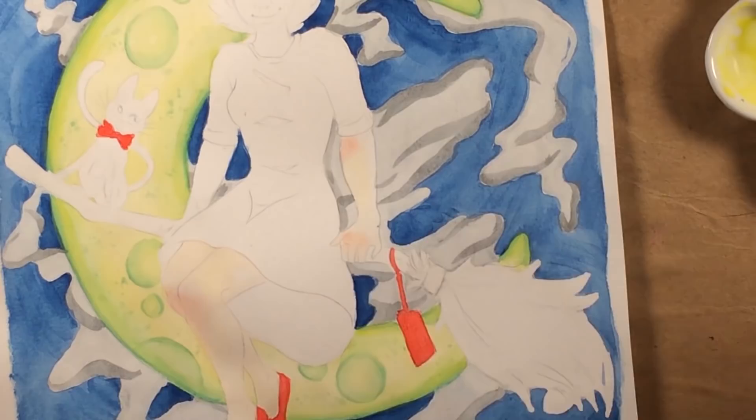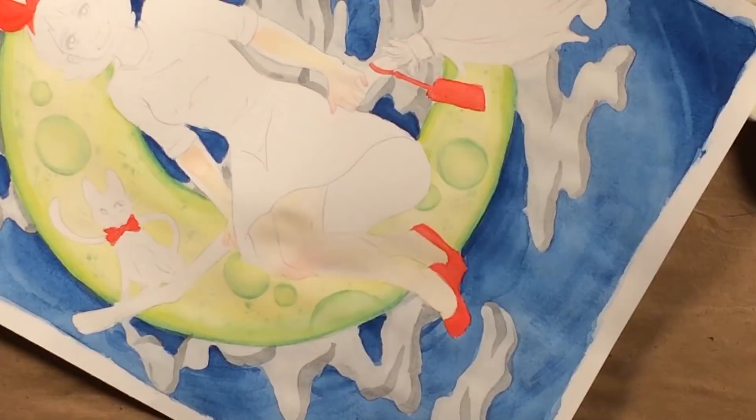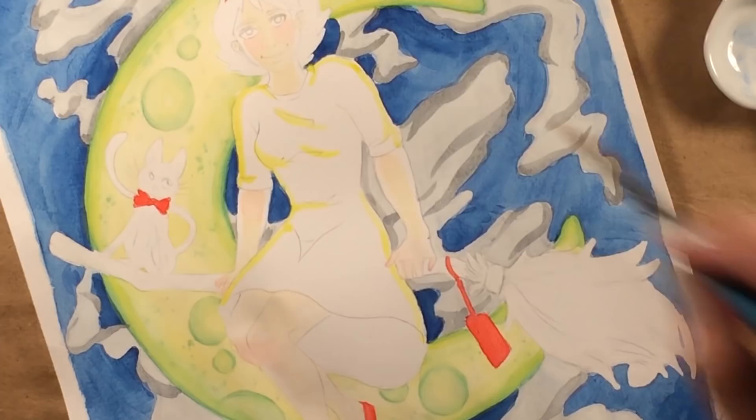I gotta be honest and add: the most annoying thing about these watercolors is that once they dried, they were chalky on the page as well. The bottom of my hand after a while was getting discolored with blues and yellow and kind of smearing the chalkiness into other colors. That was really annoying, but I think all watercolor chalk cakes do that — I don't think you can avoid it if you're using these really low-end watercolor cakes.